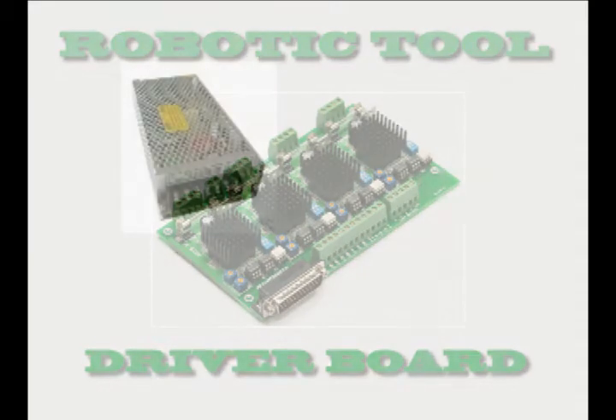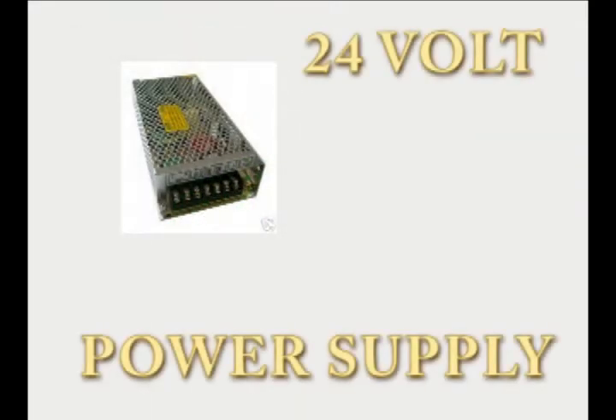We power this board using a 24-volt Meanwell power supply, also available on eBay and other places on the internet. Just do a search for '24 volt CNC power supply.'